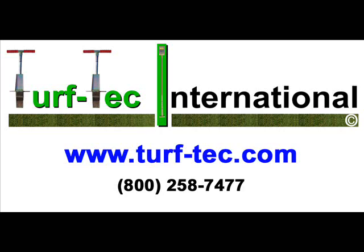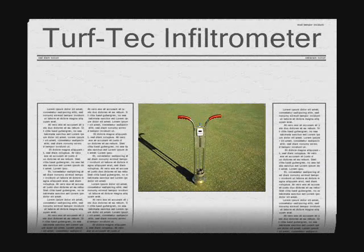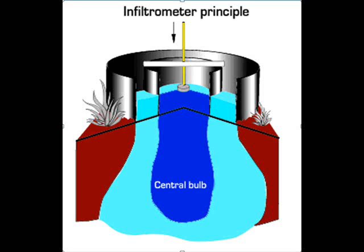From Turf Tech International, inventors of infiltration test equipment since 1989. This is the Turf Tech Infiltrometer.